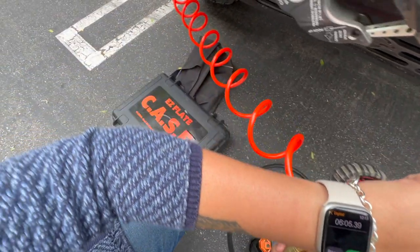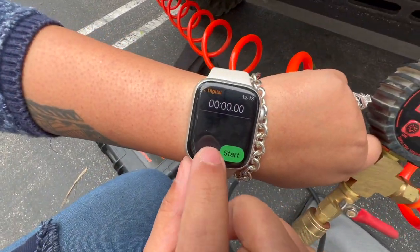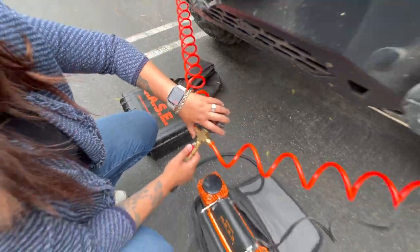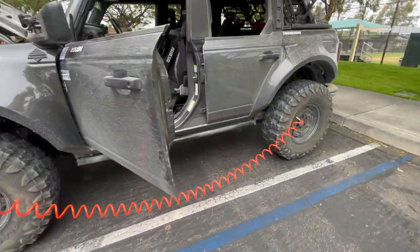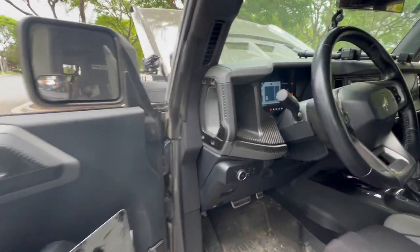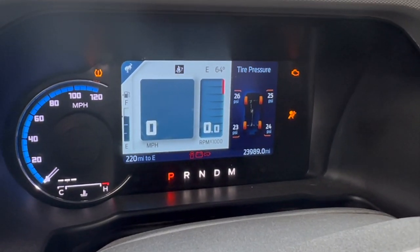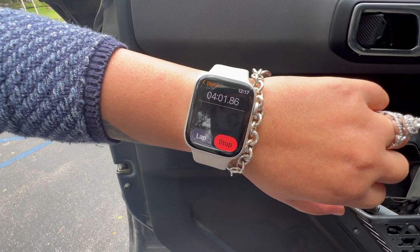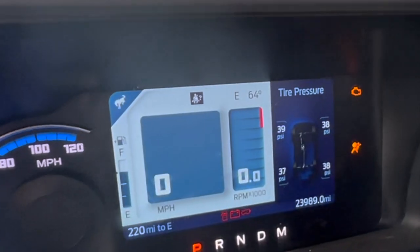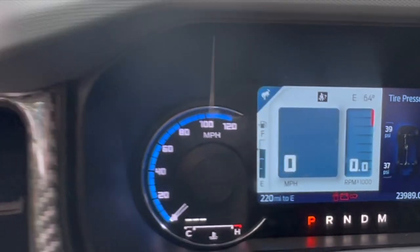Now we have the MOAB connected. We reset the timer to all zeros. Starting the MOAB run — at one minute 46 seconds it's already at 24-25 PSI on some tires. At four minutes we're up to 31 PSI. Now up to 38-39 PSI — basically all at 38.